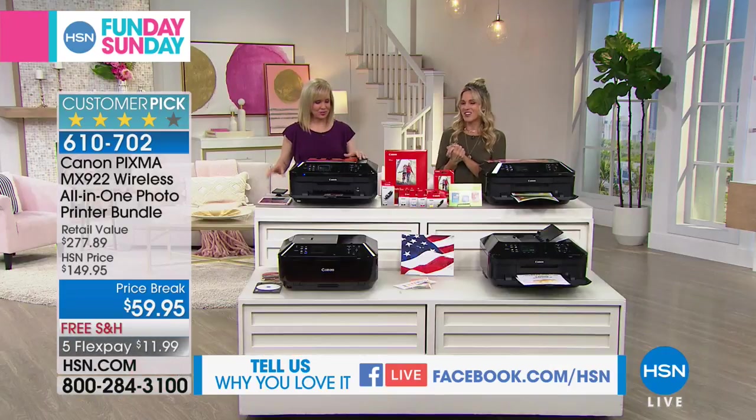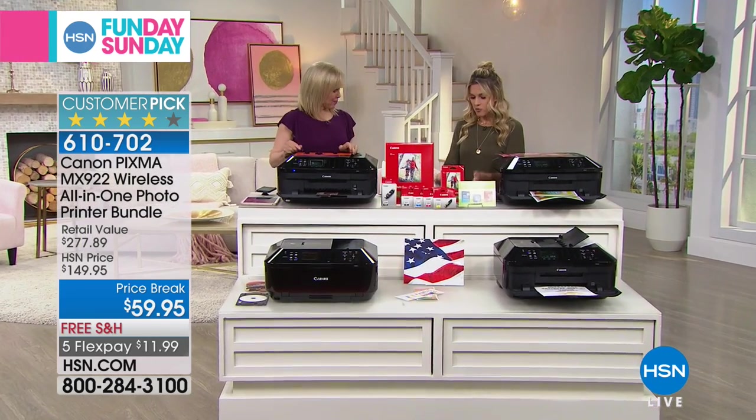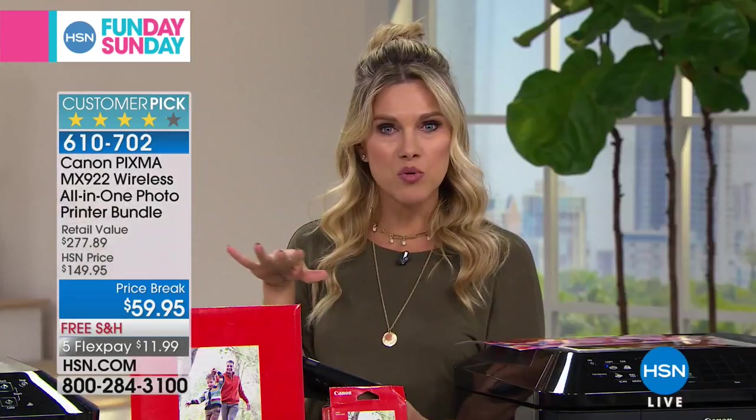Let's see how this bad boy works, shall we? We're going to have Julie Truster come in and join us. Hey guys, we're live on Facebook. If you want to join us and have any questions about the Canon printer or any questions for Julie — she's our electronics expert — now's the time to get social with us.